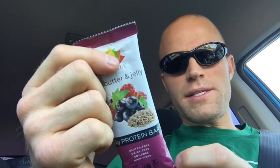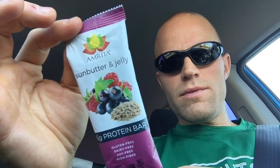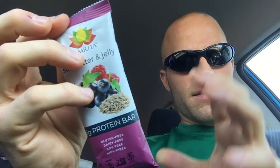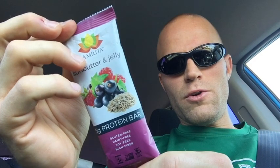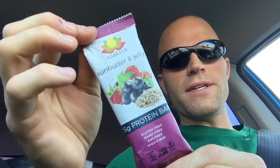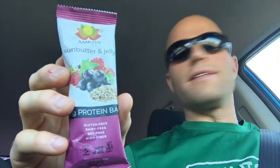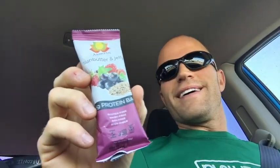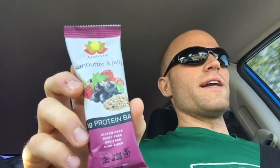All in all, those are pretty nice ingredients. That sounds like almost all things I would consider eating just isolated from each other — salt, strawberries, blueberries, chia seeds, all that good stuff. Before I open this up and take a taste and see if it passes the smell test, I'll tell you a quick story. Not really a great story for Amrita Foods, that is.